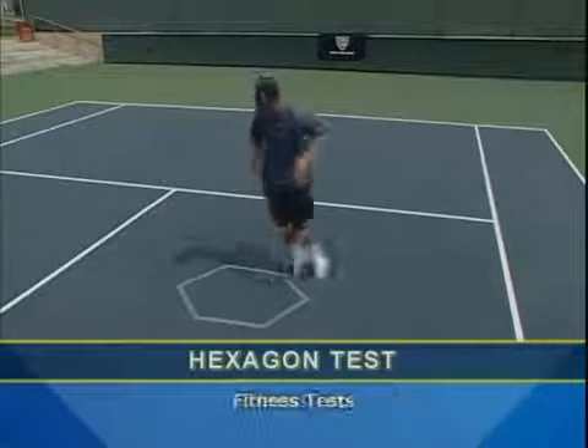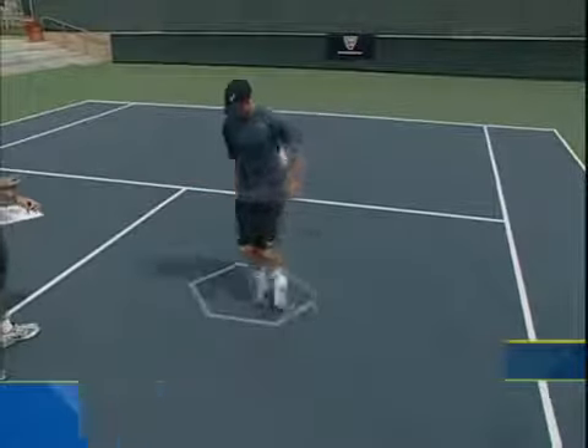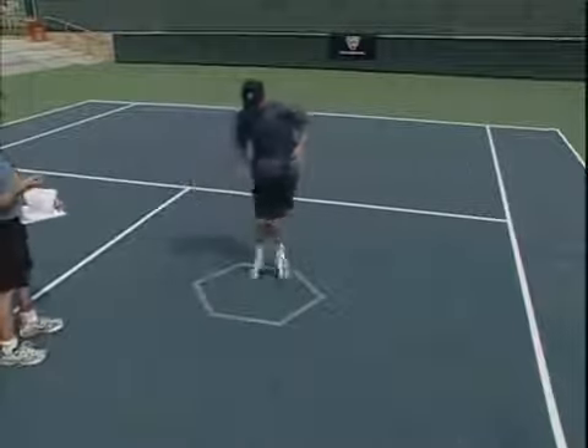The hexagon test measures your quickness and your agility, or your ability to change direction when moving backward, forward, and sideways.